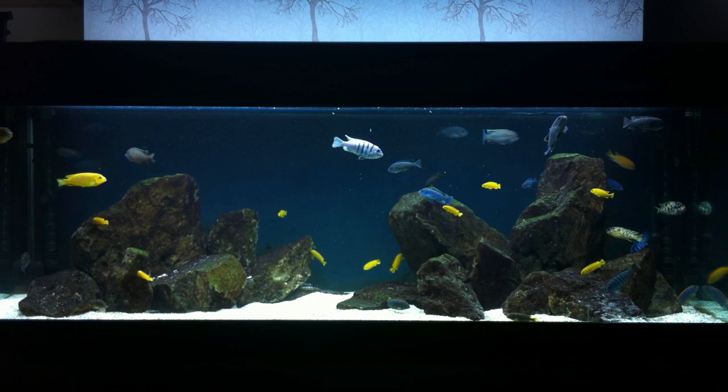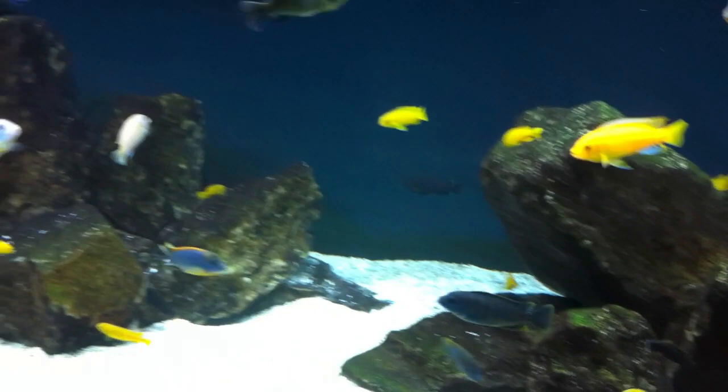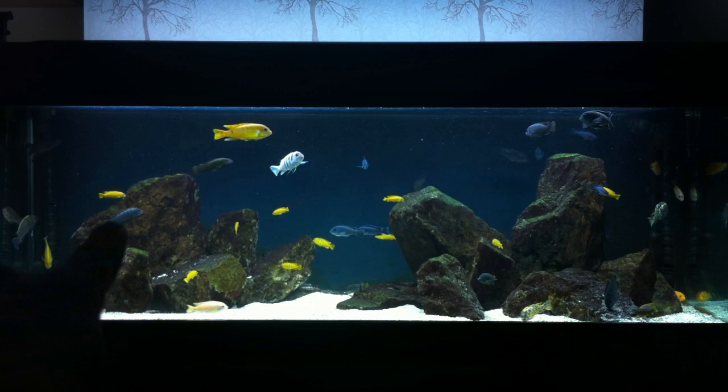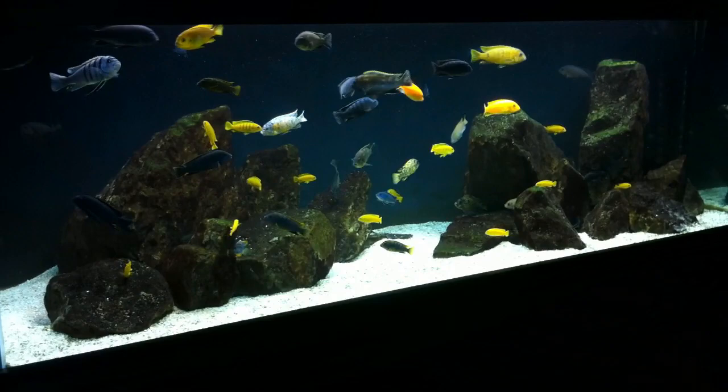My main goal for using quite a lot of blue along with marine white and tropical is not only to bring out the colors of the fish, but also to encourage algae growth. The majority of my Mbuna are grazers — as you can probably see them grazing right now on this rock and at the bottom and top here — and that's why I need a lot of light to produce enough algae for them to graze between feeding times.